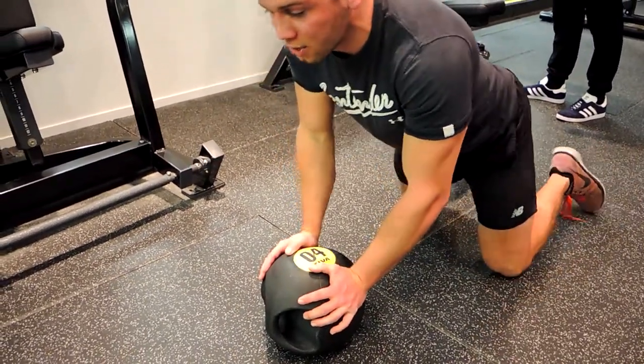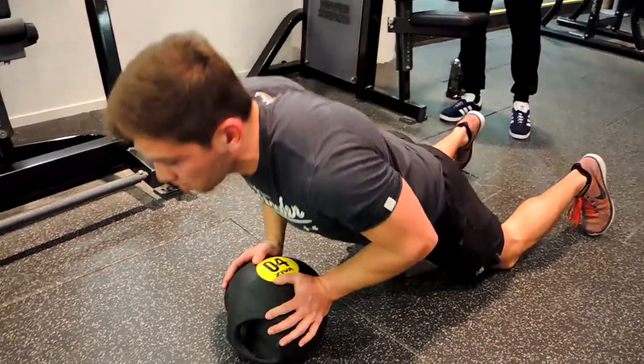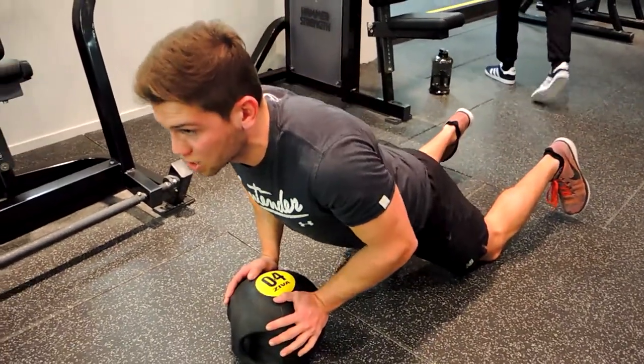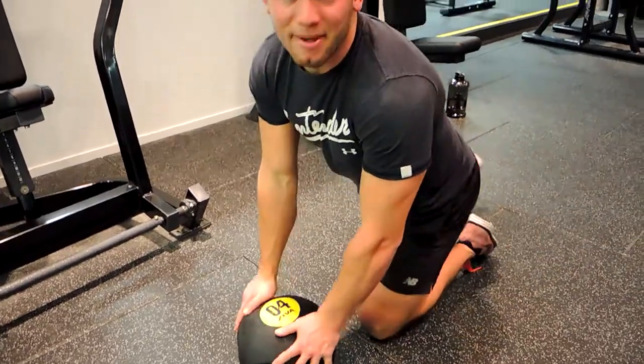The other variation you can do is on the knees to regress it. Again, we're repeating that same movement — coming down with our chest, chest is up, shoulders are drawing back during that, and we're pushing up. And that guys is a medicine ball push-up.